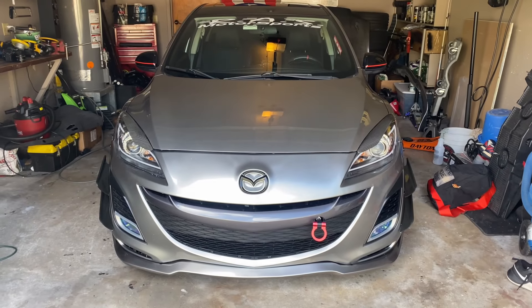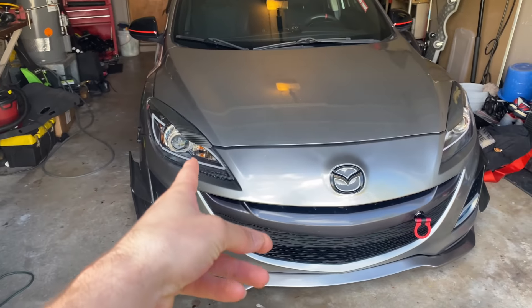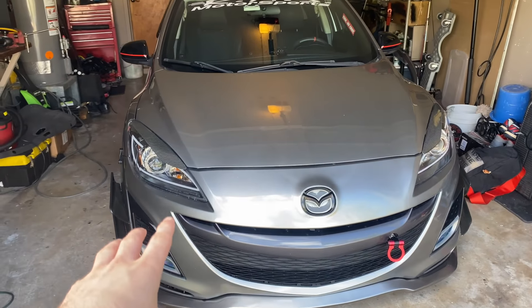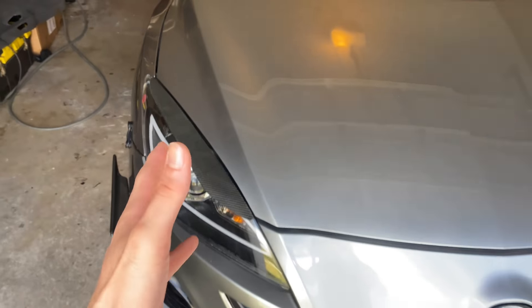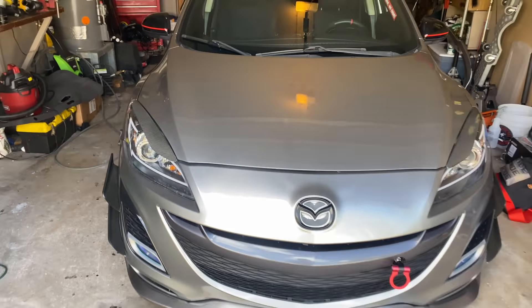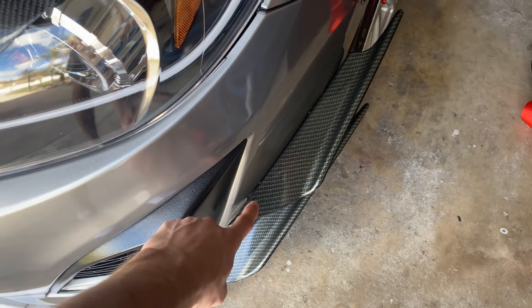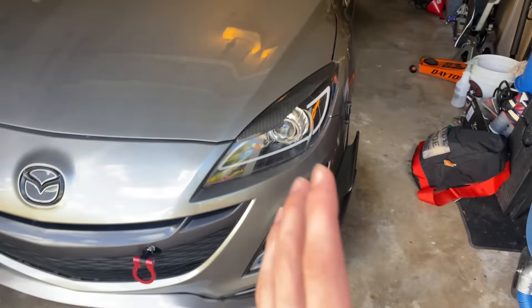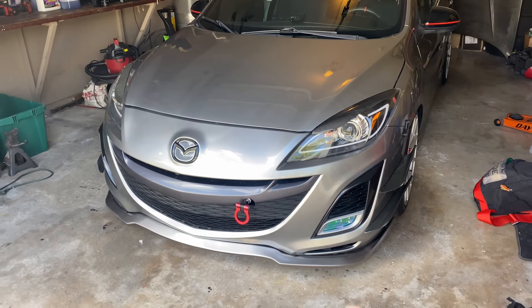Starting with the front of the car — probably my favorite part — the headlights. These are the Spec Detuning LED headlights. I have the carbon fiber eyelids; I think that just makes it pop and looks more aggressive. Next, to go along with the carbon fiber, are the carbon fiber canards. These are just plastic universal carbon fiber canards — nothing special, but I did make them fit.